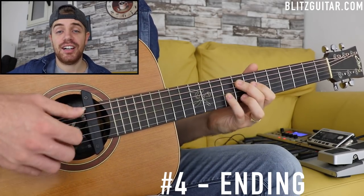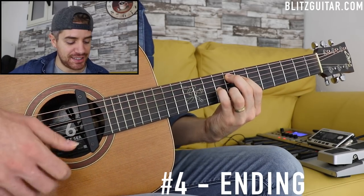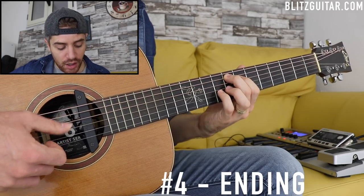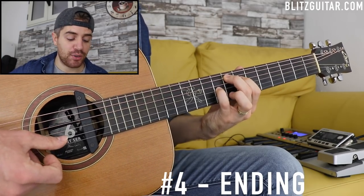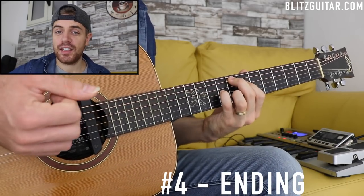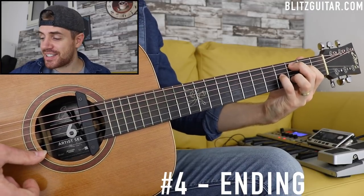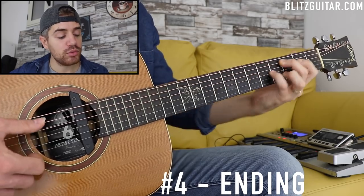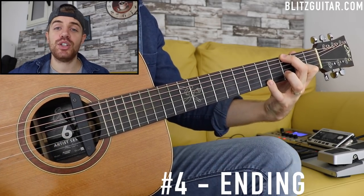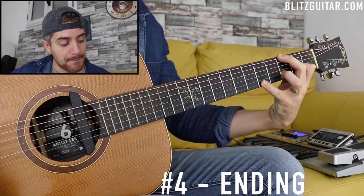Then a beautiful F major 7 add 9 chord — played just like this without changing too many things: A string fret 8, D string fret 7, G string fret 9, and B string fret 8. Then we go all the way down to fret 3 for a C major 7 add 9, which is the same shape. And then we finish with a beautiful G add 9 chord.